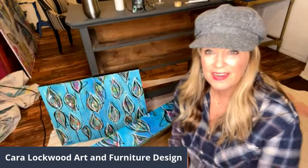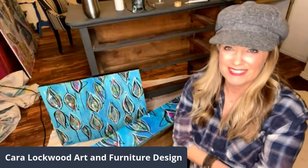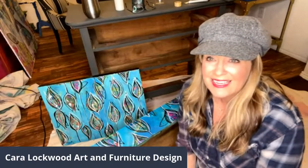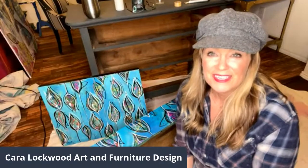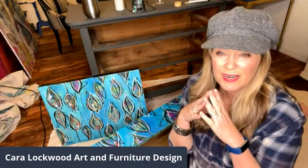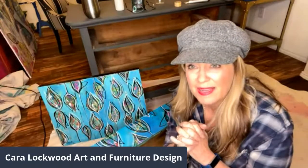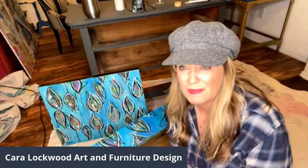Hello, it says I'm live! Hi everybody, happy Monday — it's Monday Night Live! I'm super excited to see who's going to come on. My name is Kara Lockwood with Kara Lockwood Art and Furniture Design, and today I'm going to be using two DIY products — the products that I retail. Hi Catherine Miles!